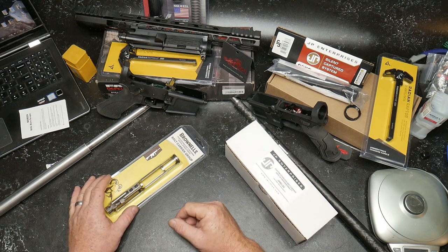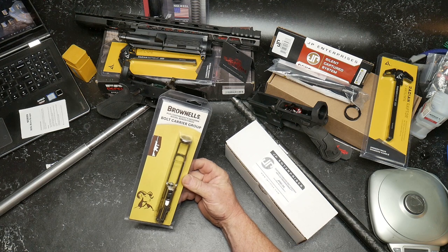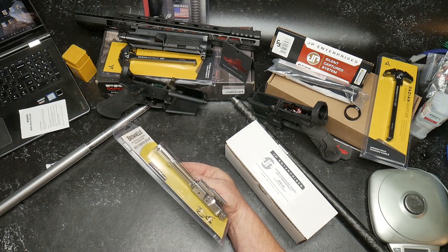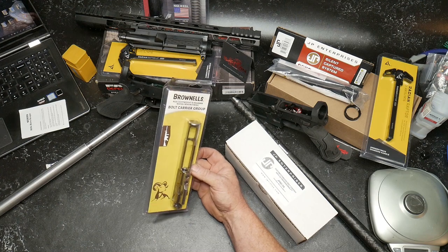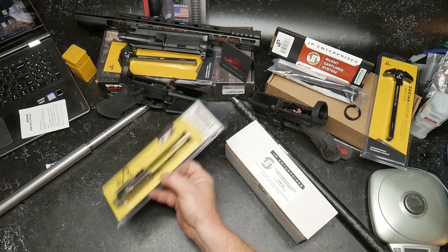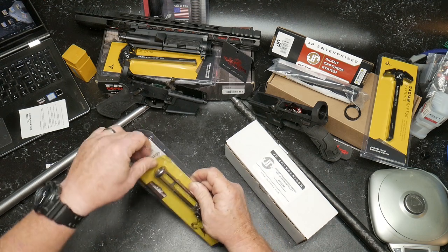What I wanted to do in this one is go with a lightweight bolt carrier group. I did the titanium nitride one from Brownells before, and I wanted to try out the nickel boron bolt carrier. Let's go ahead and open this thing up.